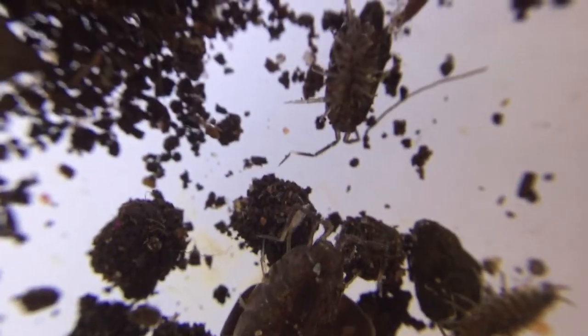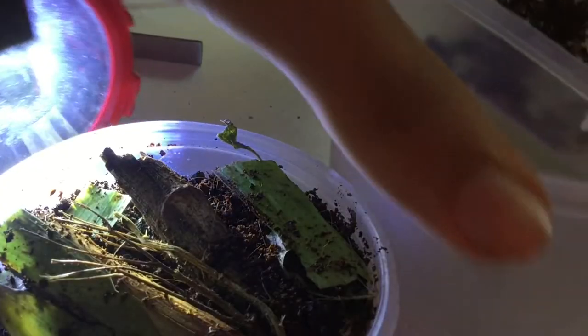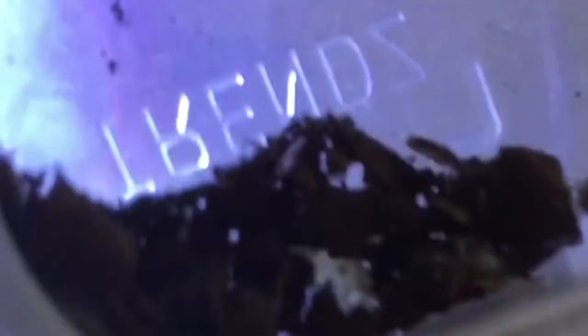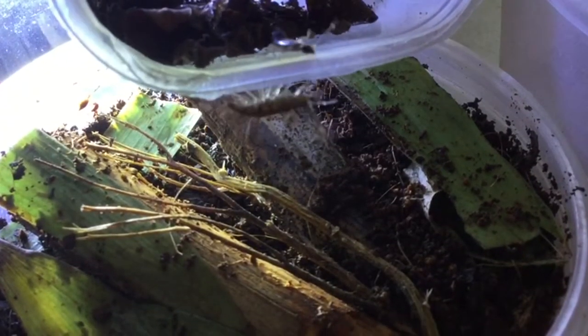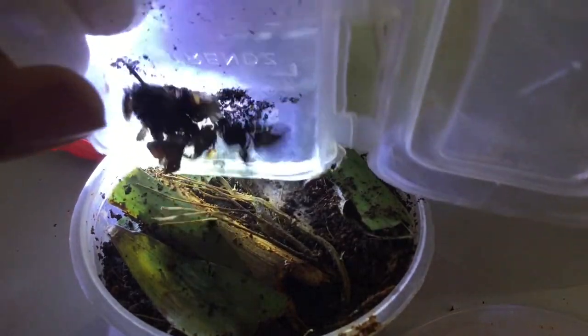There are isopods of all ages in this holding container — there's also a new rig in there. Regardless, I started the housing process, taking the container and turning it to its side. There are the isopods. One of them really wants to go in — it plops inside, and I finally dumped all the other isopods inside their setup.